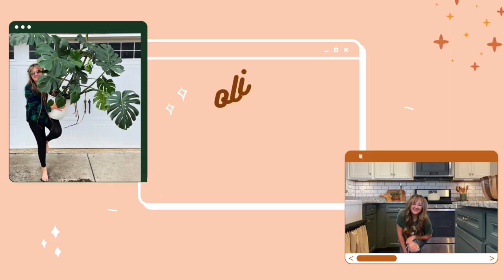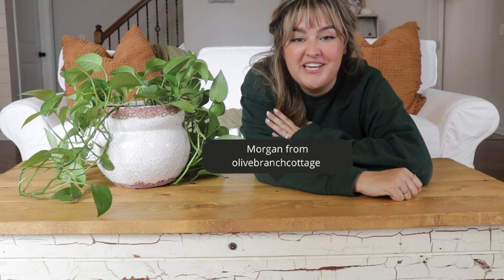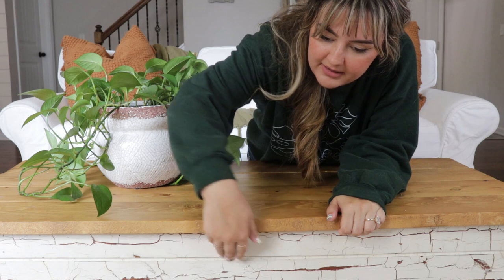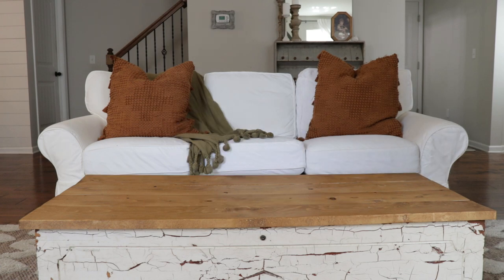Hello, I am Morgan and it would be a delight if we could style our coffee tables together today. This coffee table is a vintage trunk that I made the lid for myself. I have five different looks planned out — some will pack the surface to capacity and some will be more minimalist. Let's look at five coffee table styles in under five minutes.